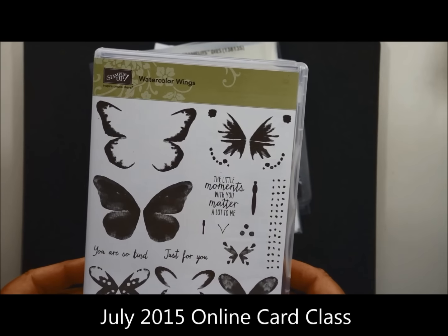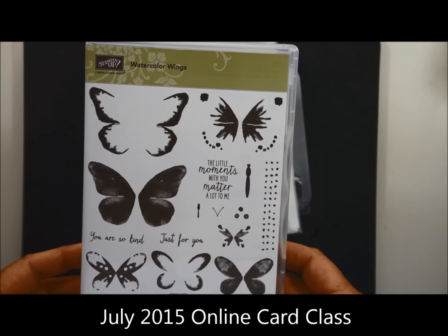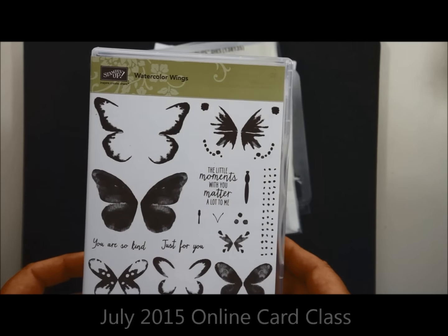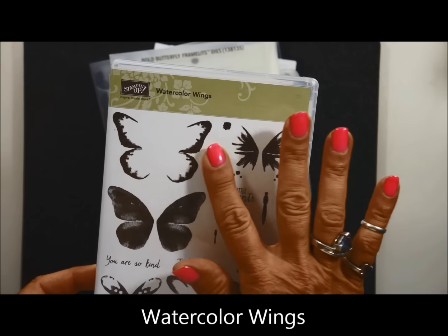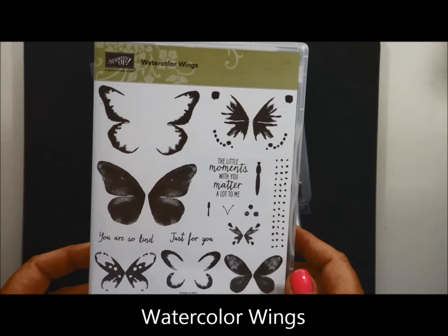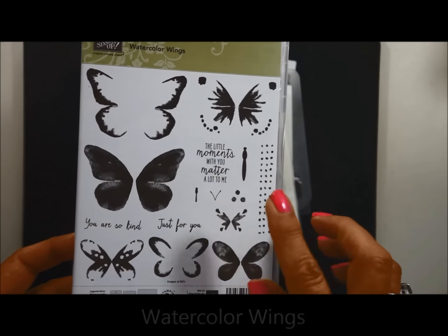Hello, stamping friends. I want to share with you what we are doing in July's online card class. First of all, we're going to be using this fun new stamp set that's called Watercolor Wings. I love all the pieces.